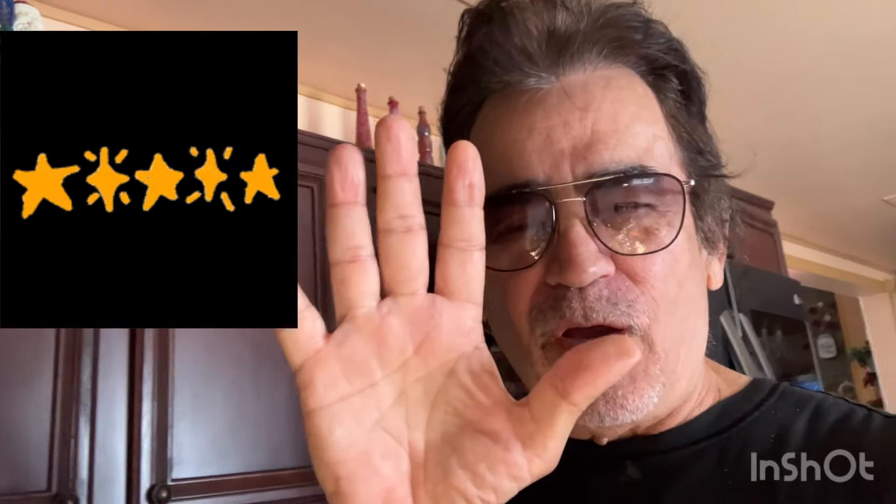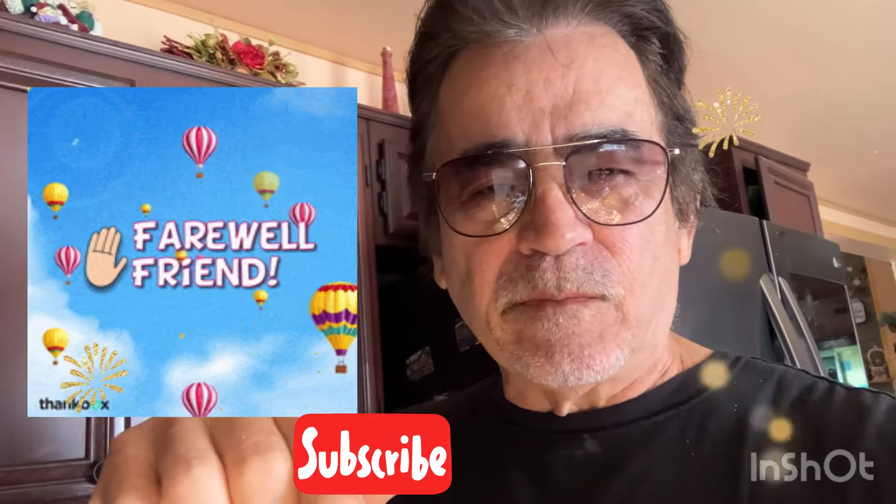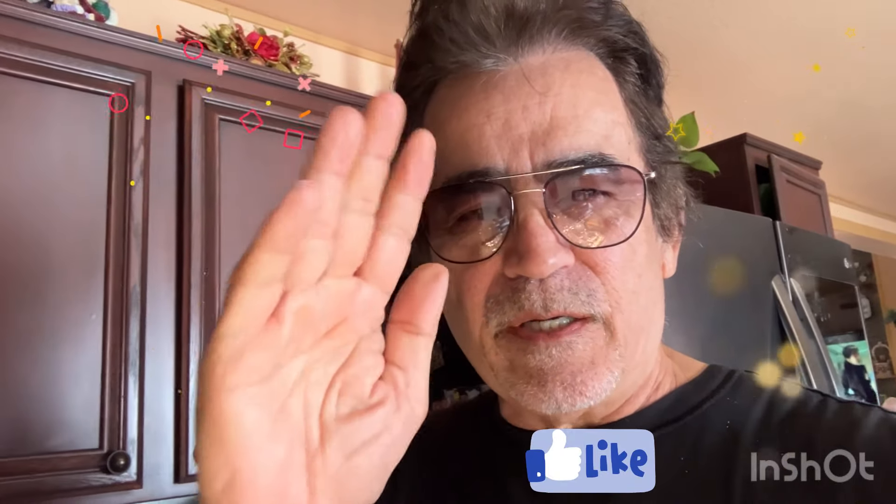I give it a good five stars — not because I made it, but because I'm being real honest with you. Five stars! I hope you enjoyed this video. Please hit the subscribe button and the like button, and I'll see you next time. This is Tony saying goodbye.